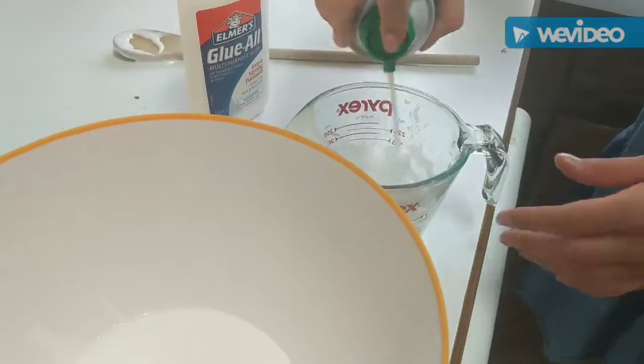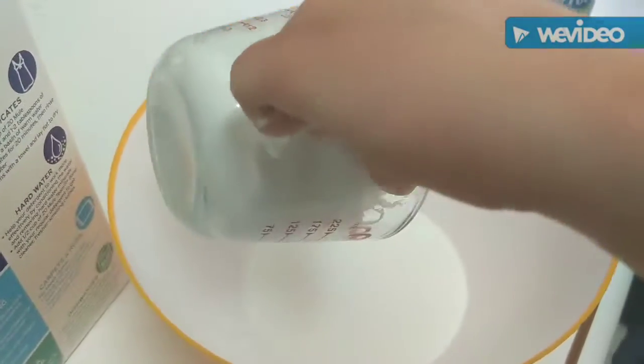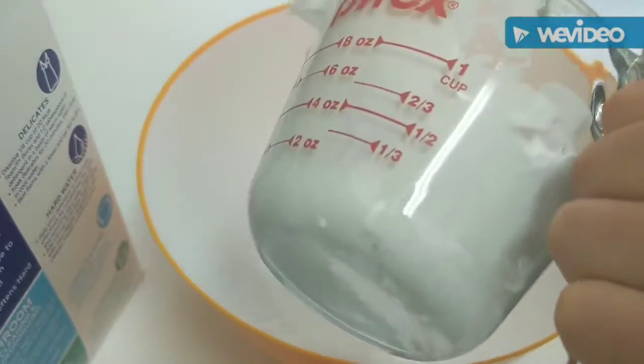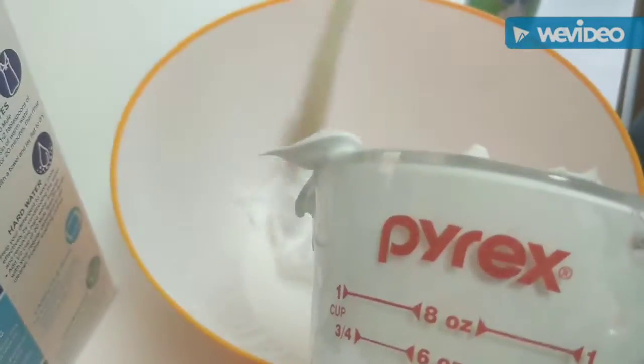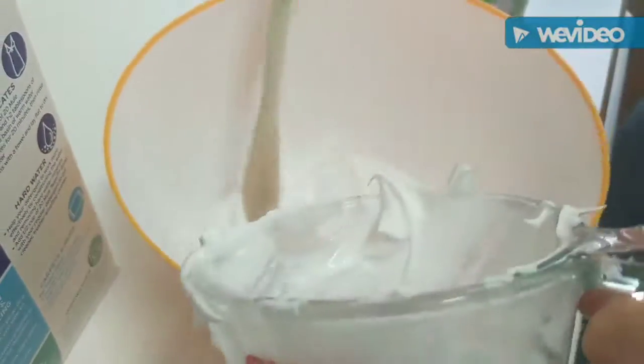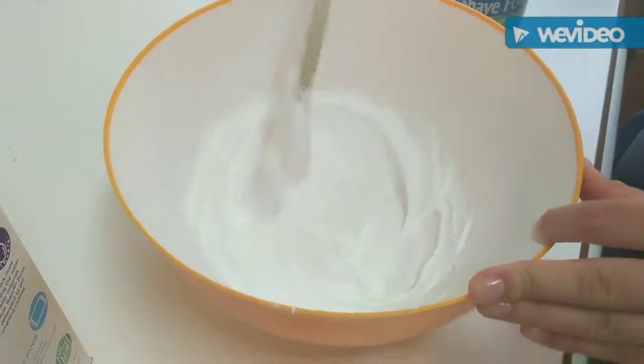Now you're going to get about half a cup of shaving cream and dump that in with the glue. More shaving cream makes for fluffier slime, less shaving cream for less fluffy slime. You're going to dump that in there and start to mix these two together — it's going to look like whipped cream.